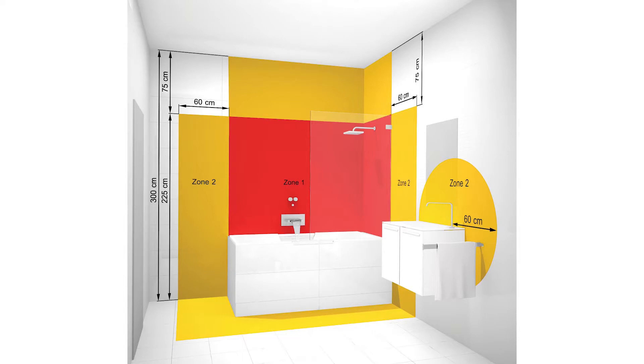Although the diagram and the zones that we've just covered explain the Australian standards for where you're allowed to place a heated towel rail in your bathroom, Thamma Group always recommends